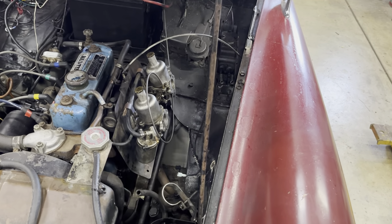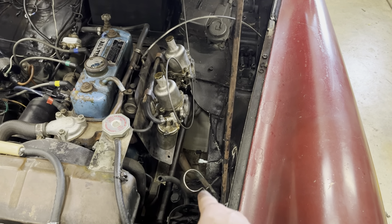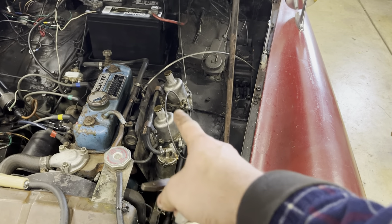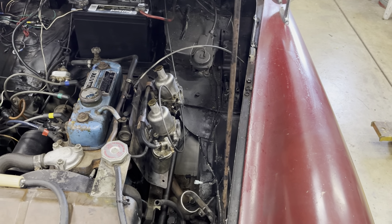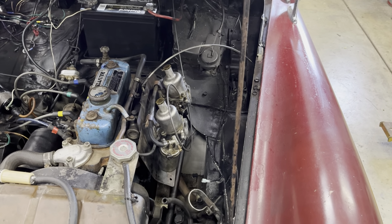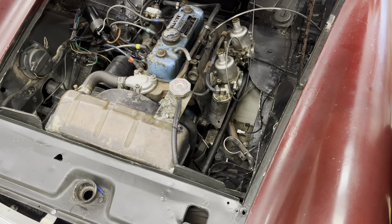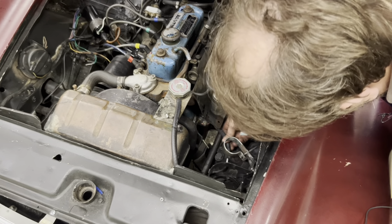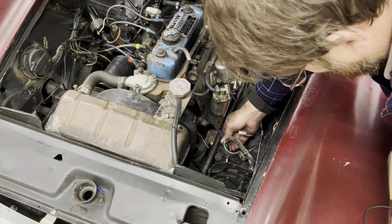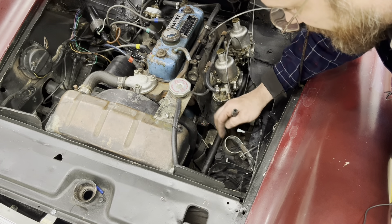I've got to fix a few of the lines down here because the line has been cut right where it goes into the pump, and the line coming up to the carburetors — the Y-piece is missing. But I have one sitting here I can put on. I'm going to keep this installation really simple — just use a longer piece of hose to reconnect everything. I'll take this bracket off which originally held the fuel pump.